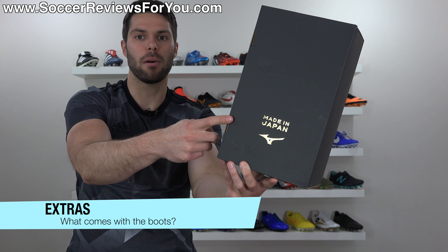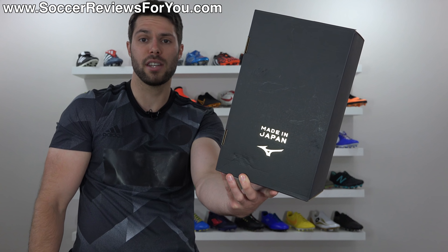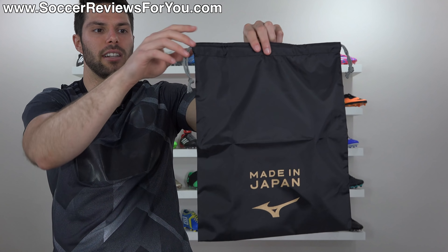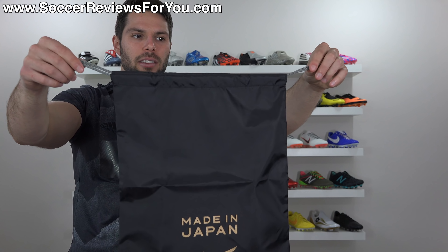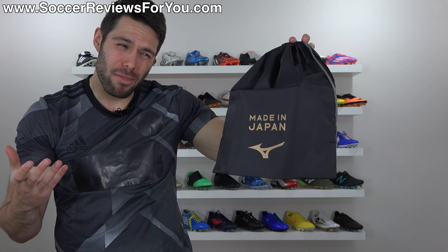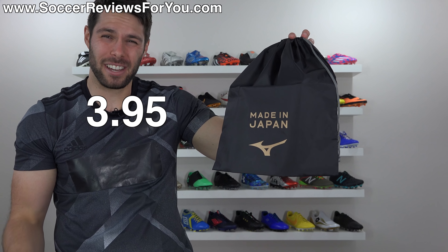Included with the boots is this matte black box with gold made in Japan branding. You also get this string bag that is black in color with the made in Japan branding on the front. You can't wear it as a backpack, but it does have strings at the top to secure the bag. Overall string bag score — honestly, it's not good. 3.95 out of 11.